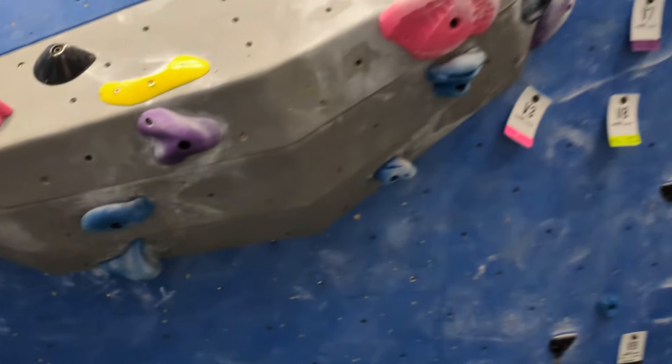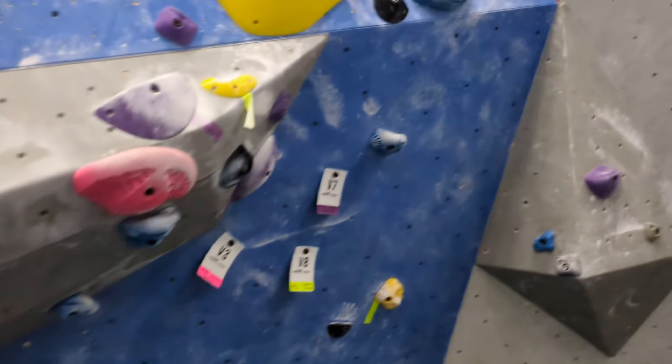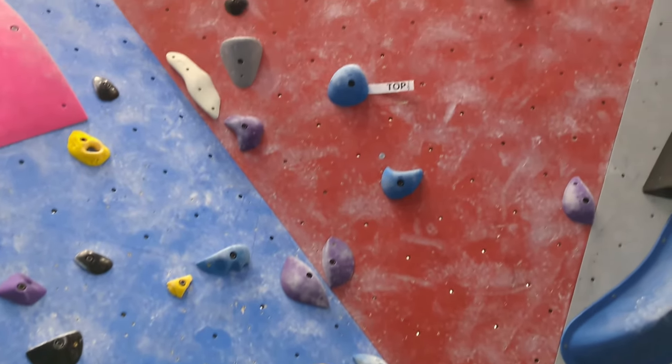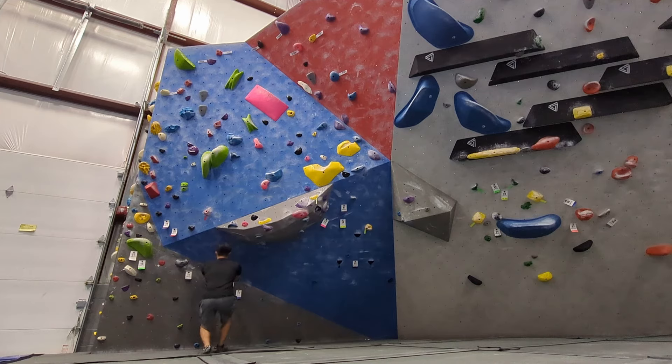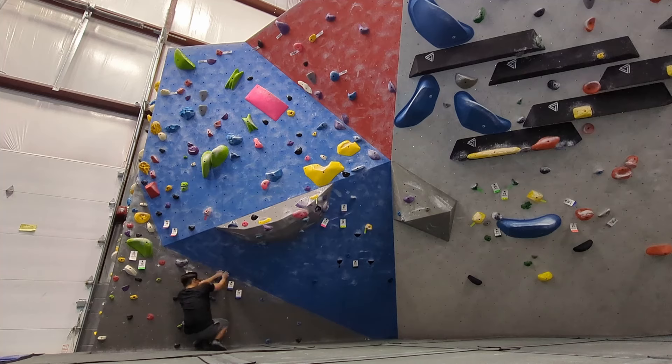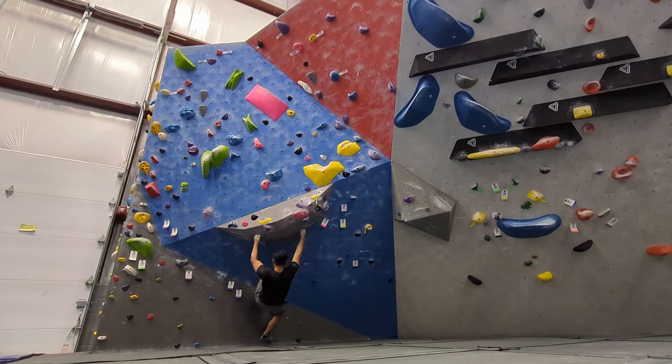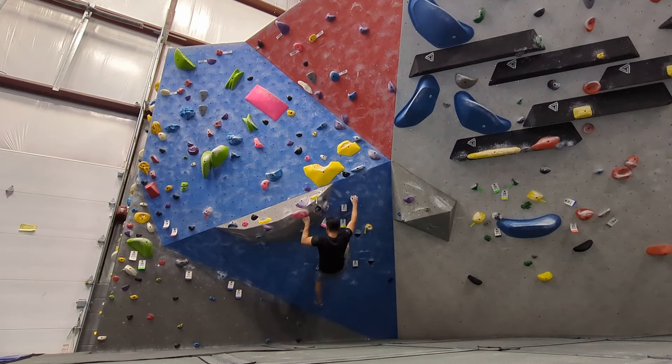Now I'll move on to this blue V3. It starts with a steep section with jugs underneath the volume. Then the wall levels out and the holds get worse until the last hold, which is a jug. I found it very hard to keep tension on the small foot holds, so I decided to cut feet and make a dynamic move. This climbing gym really exposed how bad my footwork is.